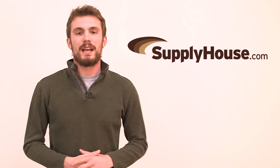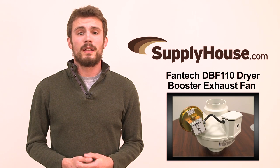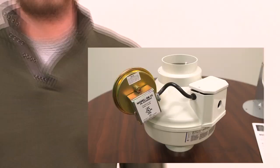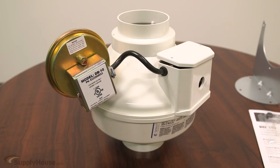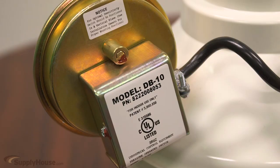Hey, this is Brian from SupplyHouse.com and in this video we're going to talk about the Phantek DBF 110 dryer booster exhaust fan. Installing a dryer booster fan speeds up drying times by improving airflow on long vent runs. This unit is an integral centrifugal fan with a positive pressure sensing switch specifically designed for residential dryer vent booster applications.